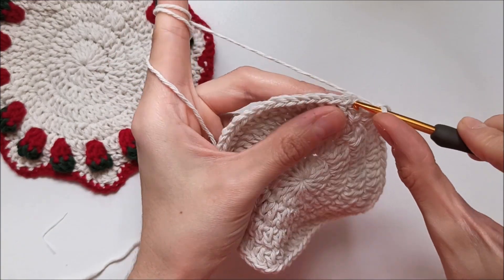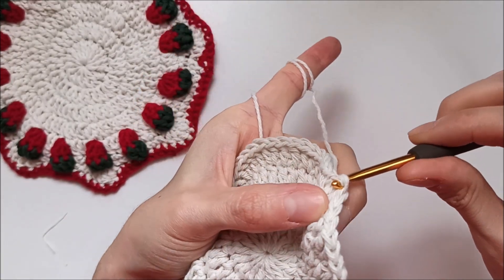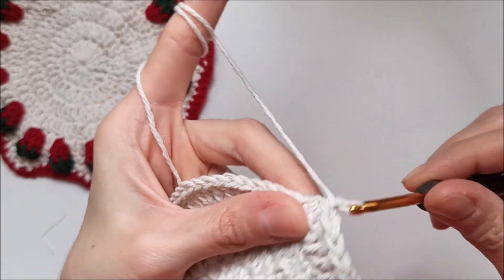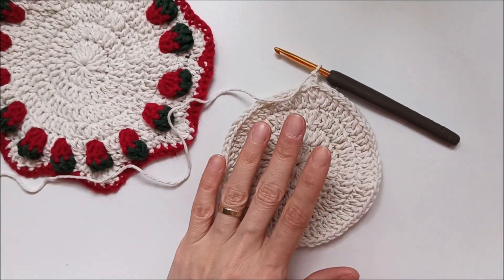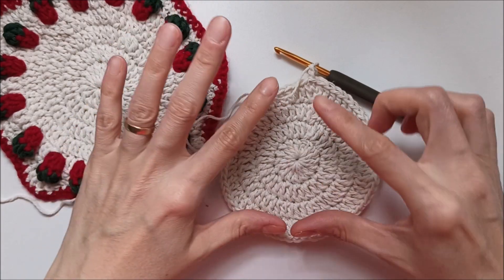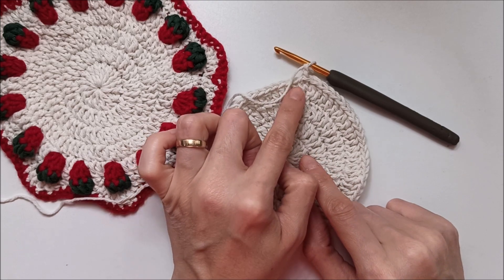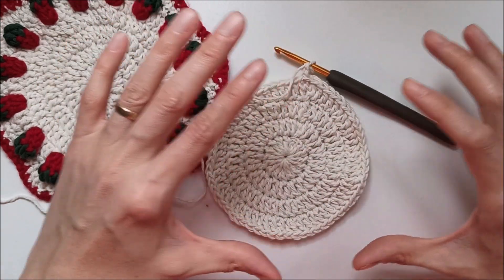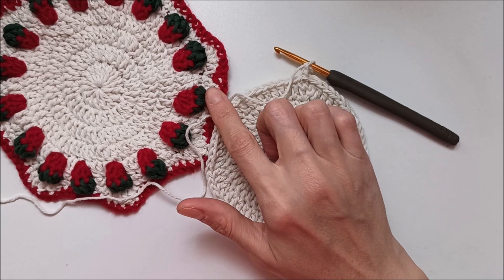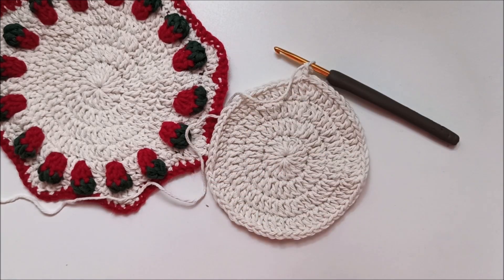Finish row four, insert my hook from the first stitch and make a slip stitch, chain two. Now this row we will make this pattern. If you want to make it for a placemat you can keep growing. What we did: row four is one, one, one, two. If you want to grow that circle you can continue making one, one, one, two. After row four — fifth row is single, then double. You can grow it up like that.